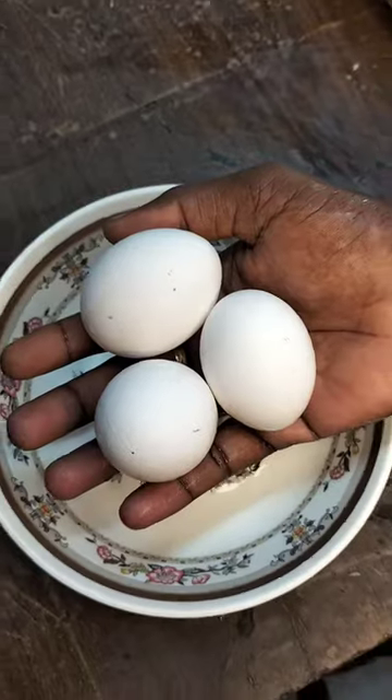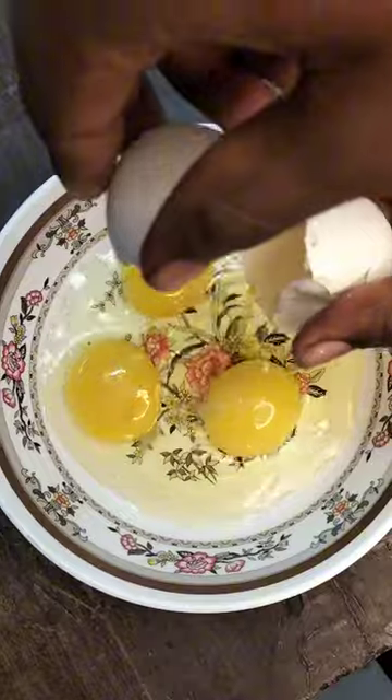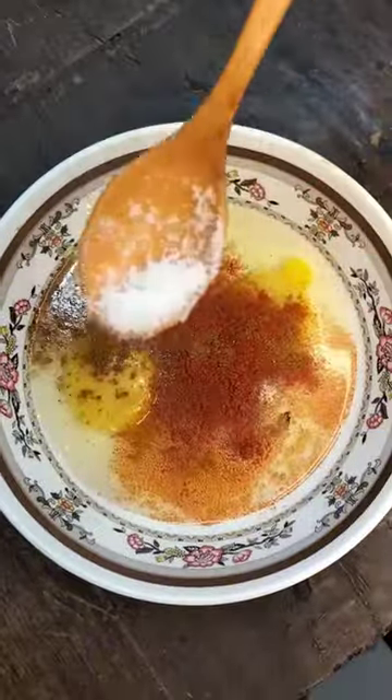Next, the bread is ready for 3 eggs and add some sweet bowl. Here, the chili powder, salt, and salt.